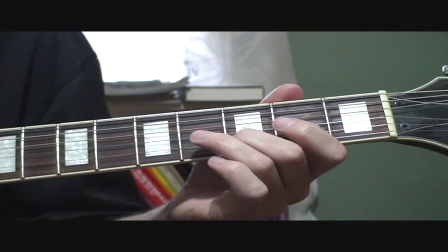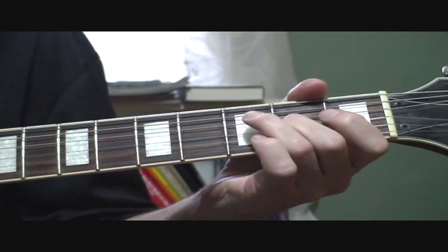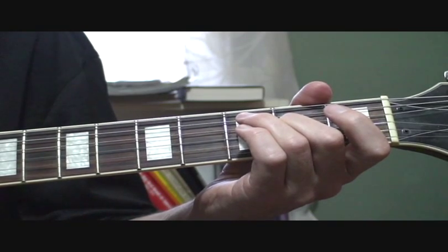Then you go to second string, third fret, pull off to the open. And that last part is back to the third string, sliding from the second fret to the fourth fret.